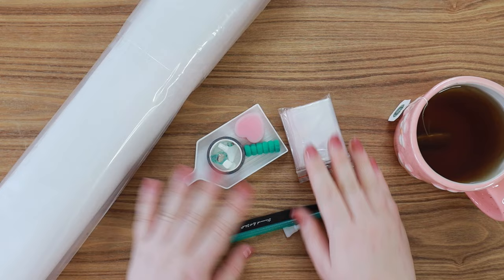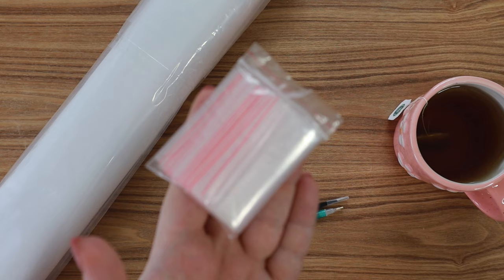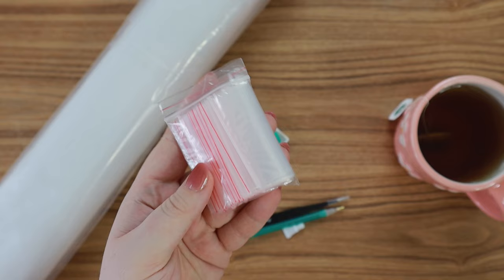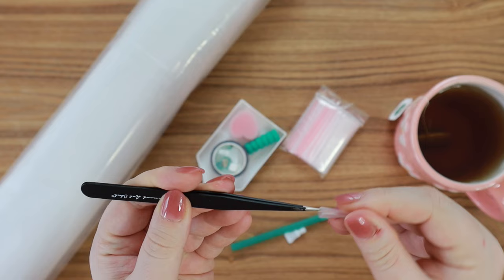As always in every Diamond Art Club kit you are going to get their premium tool kit. It comes with every single tool that you need to complete your entire canvas, which is amazing. Starting off we have some baggies — I like to use these personally to fit any overflow drills that don't completely fit in my organizers. These are really handy. We also have a pair of tweezers, usually included with every square kit. They are pretty sharp so just be careful, but it comes with a little cover which is handy.